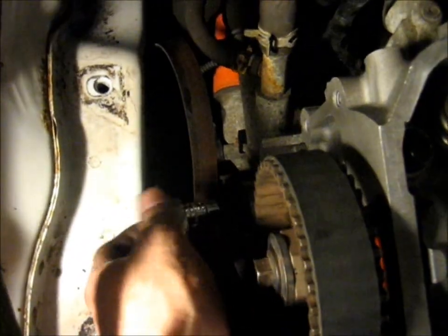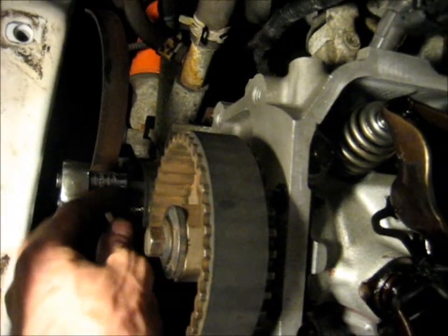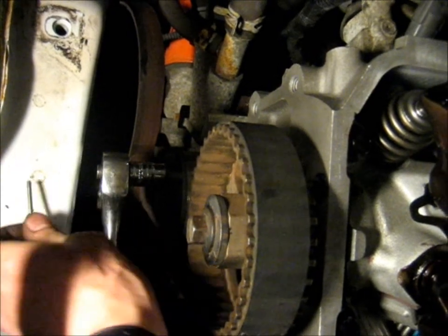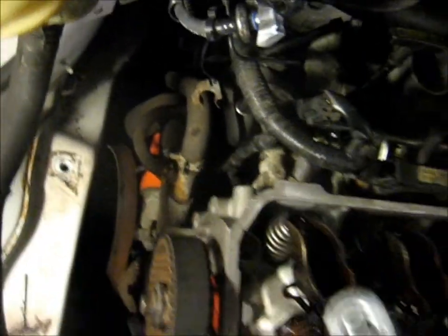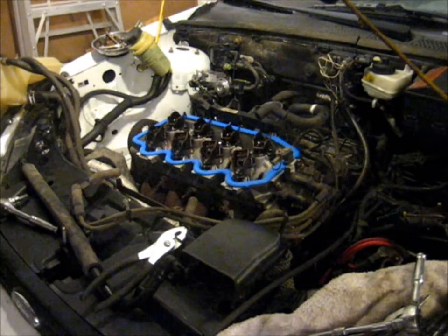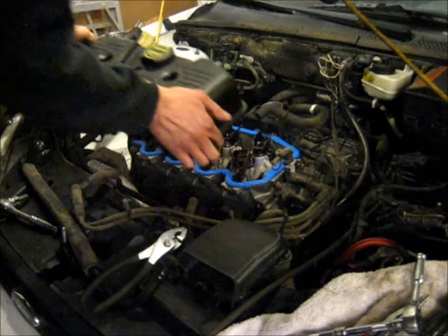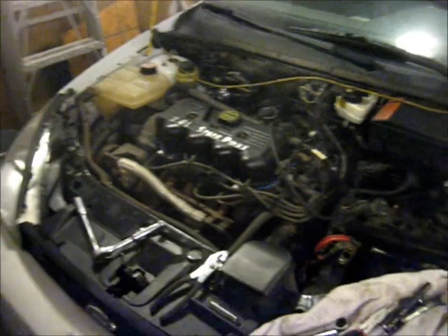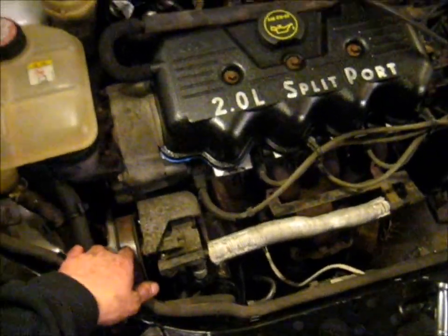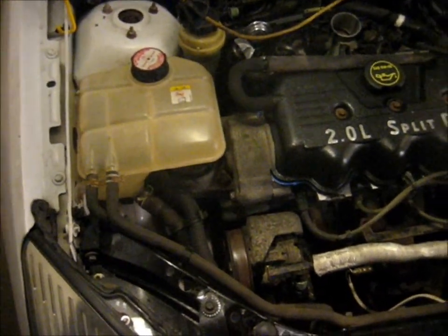When both of them are at TDC, you can just slip the belt right over. Then we can just stick an 8mm Allen into the recess in the tensioner, pull the little drill bit out, and slowly let tension back onto the belt — simple as that. Now we're going to install the valve cover. We have our new valve cover gasket and our new — well, freshly painted — valve cover. If you want to see how to install the timing belt, tensioner, and accessory belt, just look at the video for how to replace the timing belt or accessory belt.